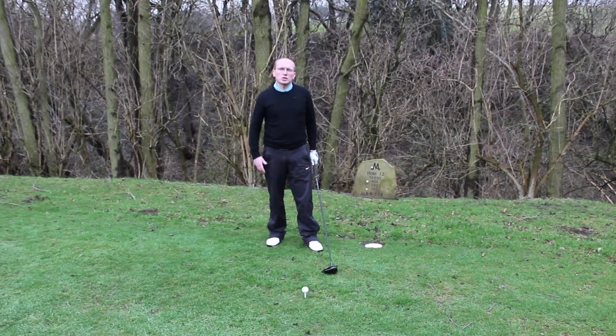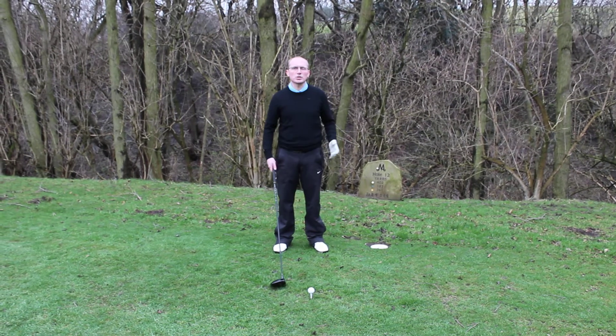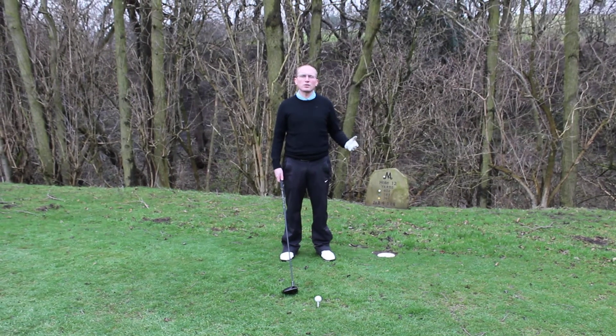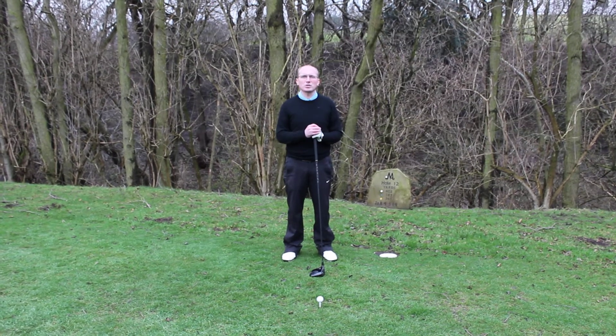To hit the driver more consistent, you've got to hit the ball on the way up. Too many people are hitting the ball on the way down. I use a system called the Trackman, and that's given me some great information where I'm looking to try and hit the ball 4 or 5 degrees on the way up. Someone who hits it a very long way, someone like Bubba Watson, they're hitting it 9 degrees on the way up.